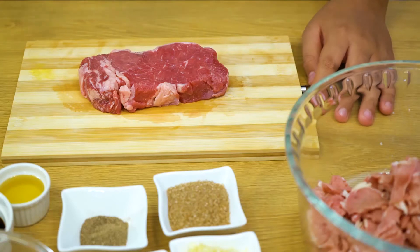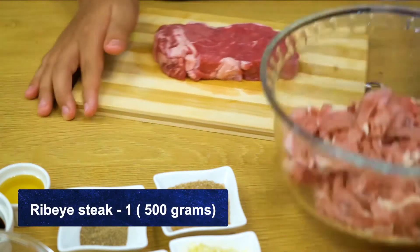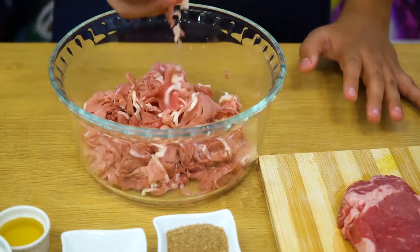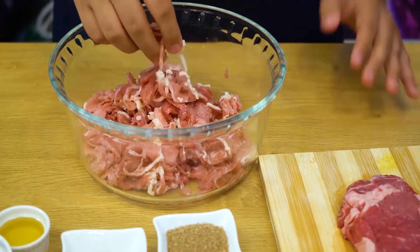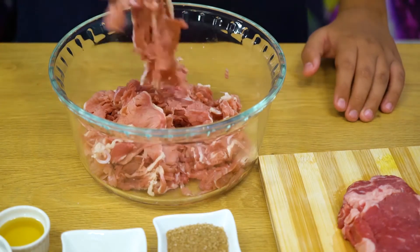Today I'm going to be making it in a pan, but I'm going to show you two ways how to make it. The first way is using this beef — this is the authentic cut that I prefer. It's a ribeye steak that I got from the Korean grocery store in my Korean vlog video, and this is 100% halal, cut into these small pieces.